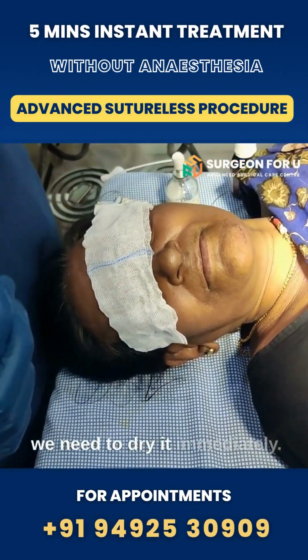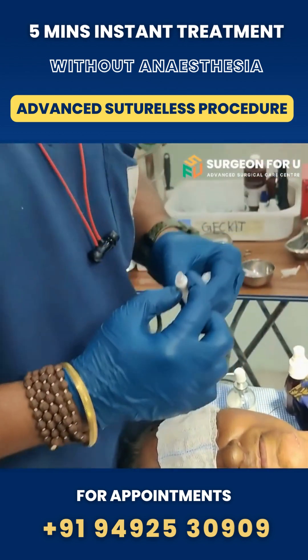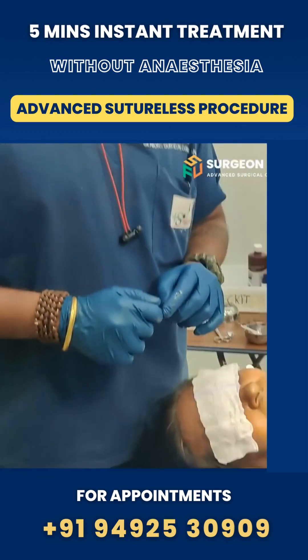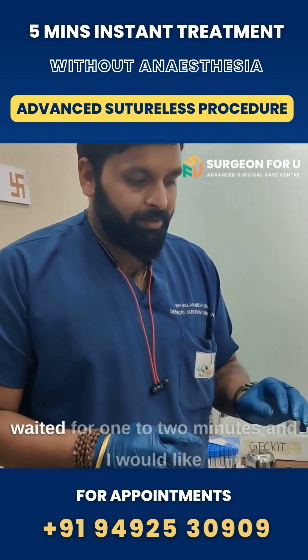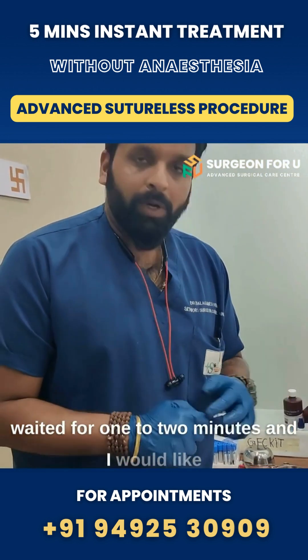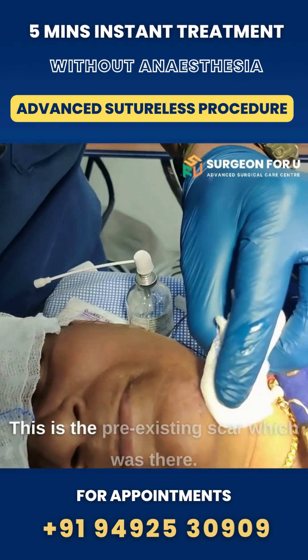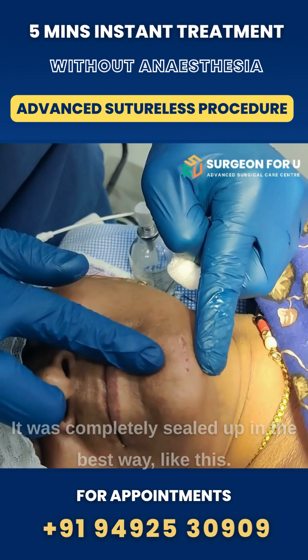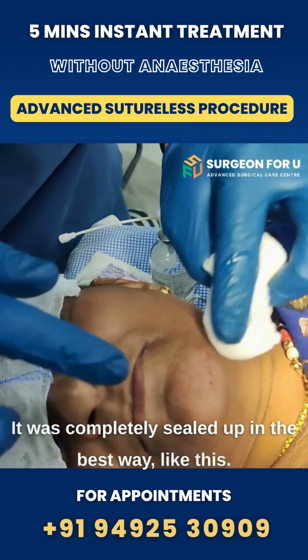We need to dry it. We should not do anything for a while — this will be nice. After putting the glue, we have waited for one to two minutes, and I would like to show you how the scar is better sealed. This is the pre-existing scar which was there; it was completely sealed up in the best way.